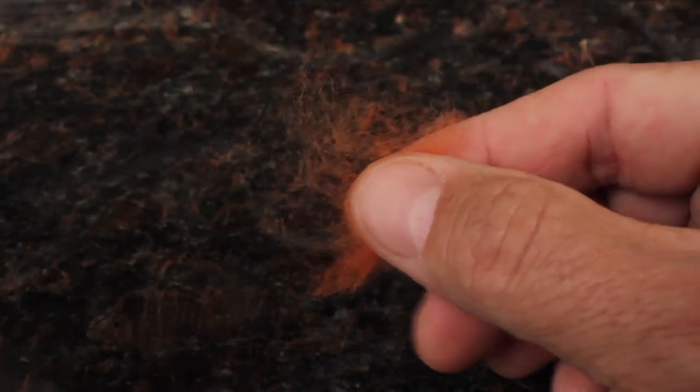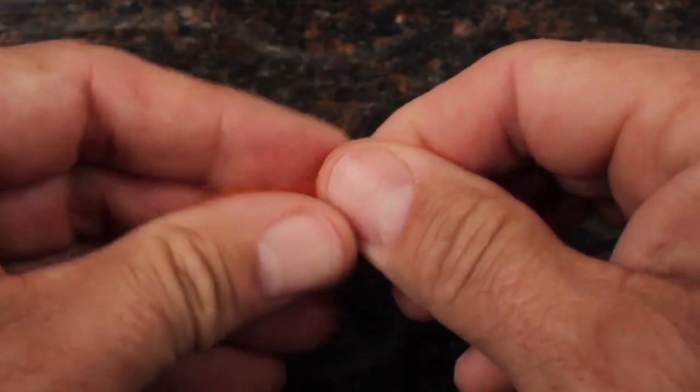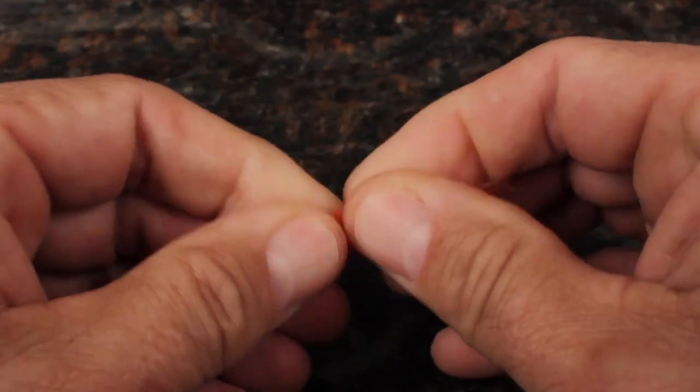Pull out a small clump of either white or orange wool, and roll it in your fingertips to compress and orient the fibers.